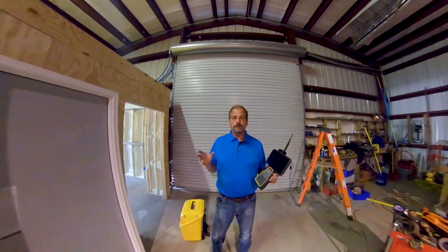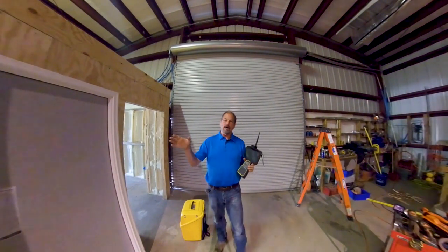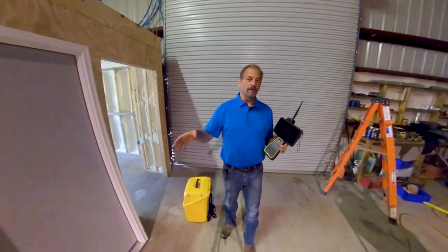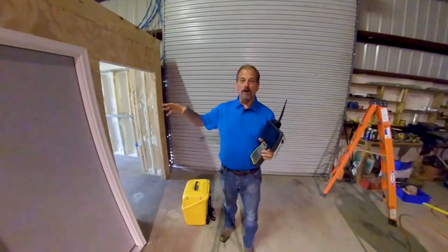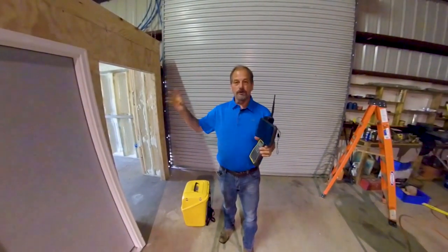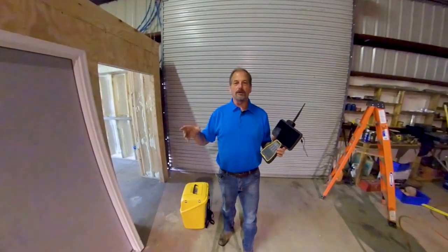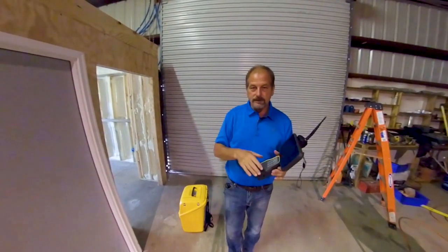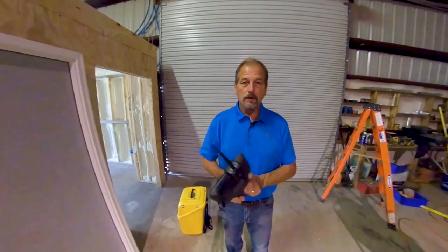This is my new studio slash office. What I've done is I framed up a 16 by 20 office slash studio inside my shop building, sprayed spray foam in it and everything. There's no lights in there. I thought this would be a great way to show you guys how to light an area and be able to scan. So let's get hooked up in here and let's take a look at how this is going to work.